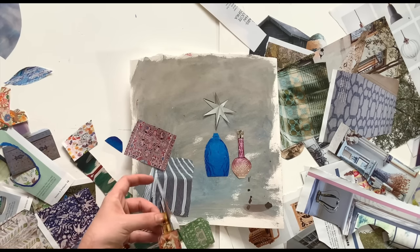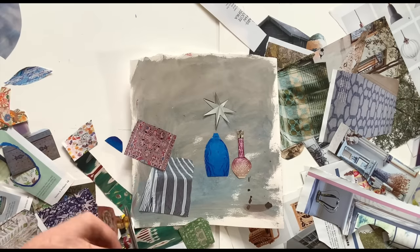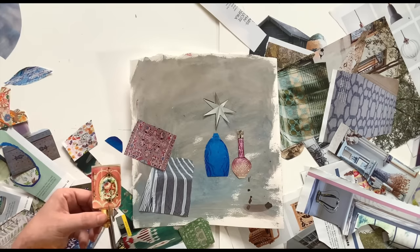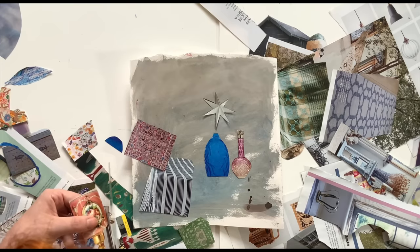There's something very tactile, sensual, and pleasing to me about cutting out paper. I spend quite a lot of time on a computer, and there's something about the physicality and the real connection with your materials that I really love about this kind of thing — the touching of the paper and the physically moving it around and seeing what happens.